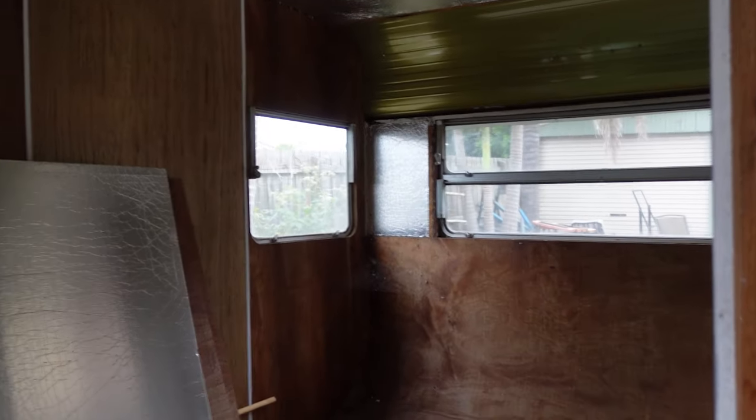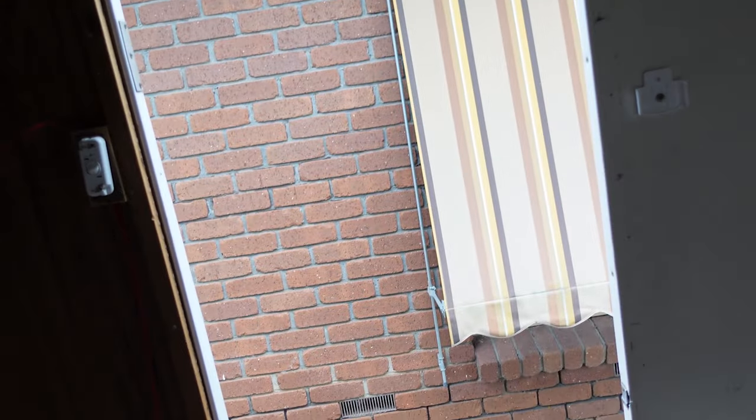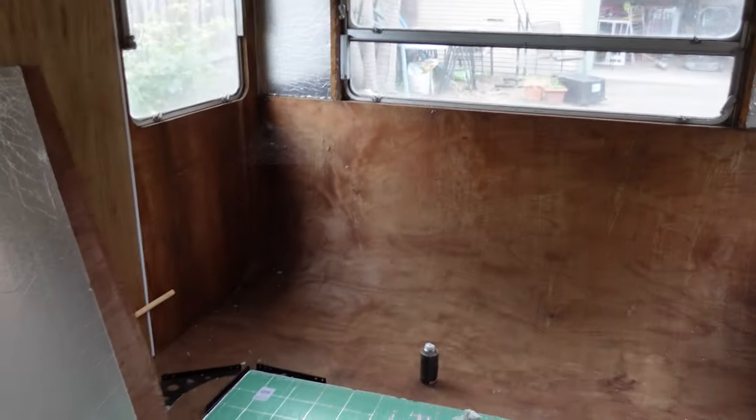When we come in from the door, we're going to have a couch to your left — I'm going to build it into the caravan with some storage underneath as well. Over this side is where we have the desk, so the back of the caravan is my studio desk.